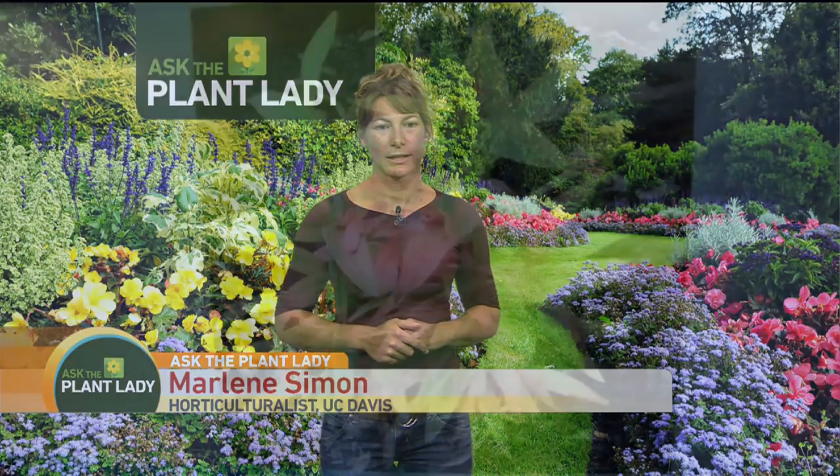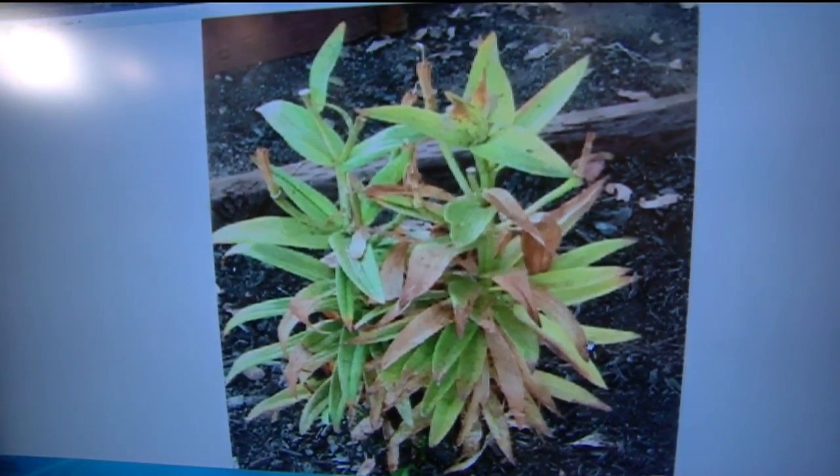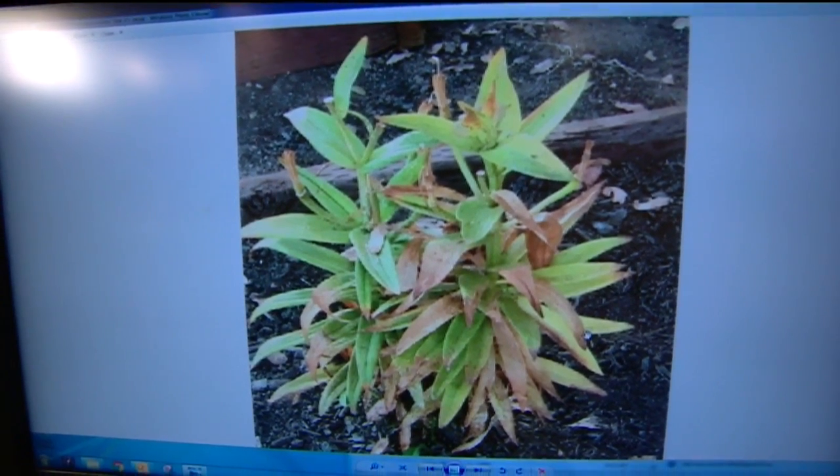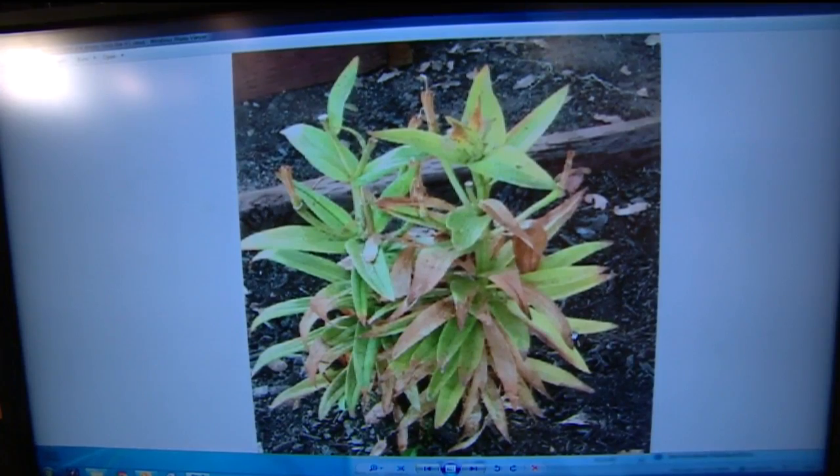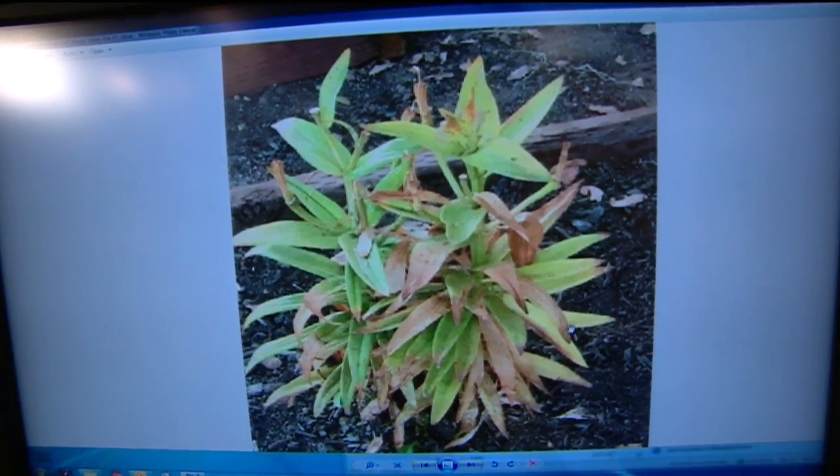This question has to do with lilies. It says it never bloomed and always looks like it's dead — what's going on? So in fact it did bloom. Maybe it had some buds and they didn't open up, but I could actually see remnants of it up there. Sometimes what happens is they bloom.